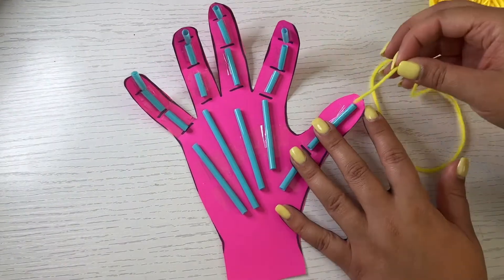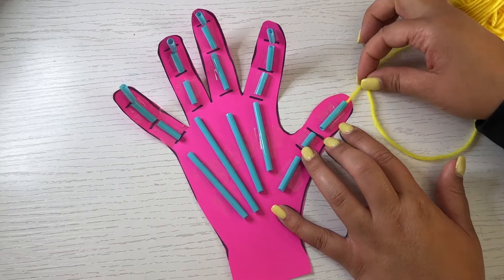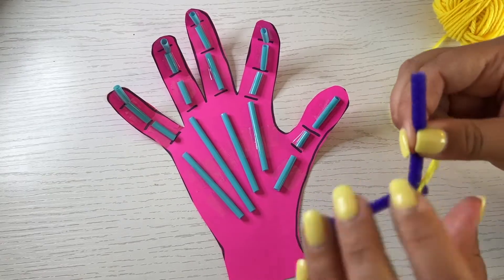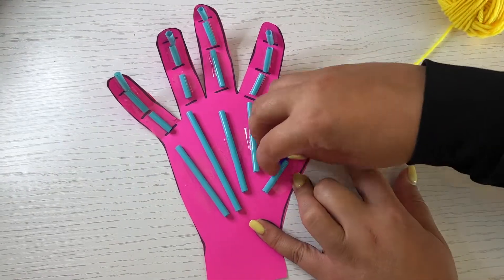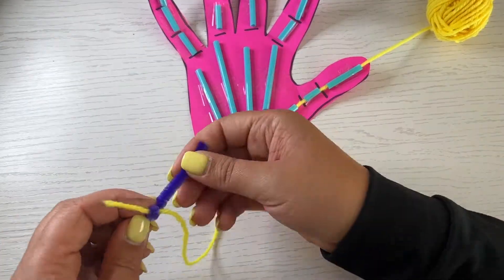Thread yarn through each straw piece down each finger and the large straw that is underneath each finger taped on the hand. If you're having a little trouble, use a pipe cleaner or plastic needle to help thread the yarn through the straws.